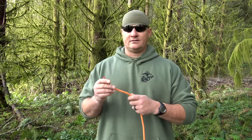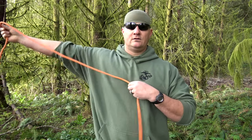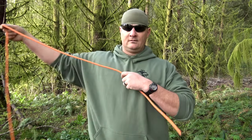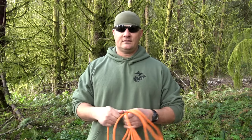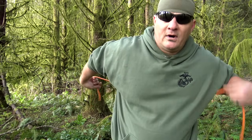This rope here is about eighteen feet and change — extremely long for something like this. So I'll show you two ways to do this: one with a shorter rope, one with the longer rope. Taking your rope, all you're going to do is tie a bowline around your body.